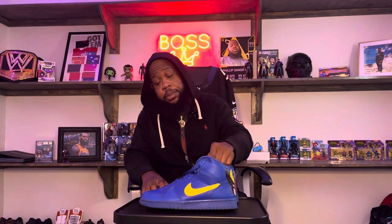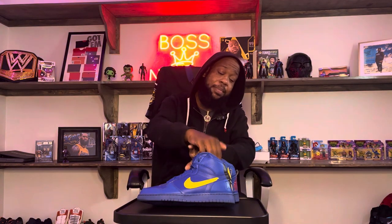So I got somebody to customize them. The person that customized them for me really don't like me like that no more. I heard they were talking real bad about me, so I'm just gonna let them be — I'll let y'all handle it.